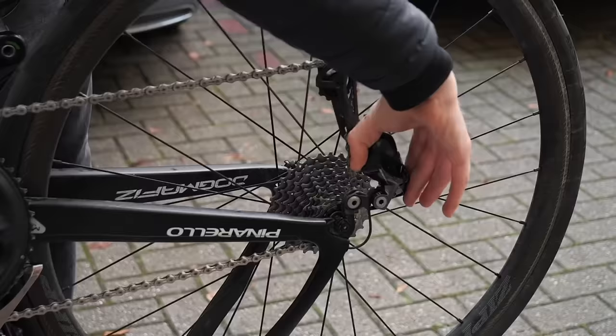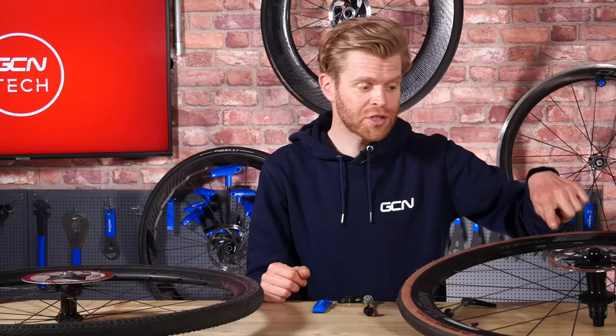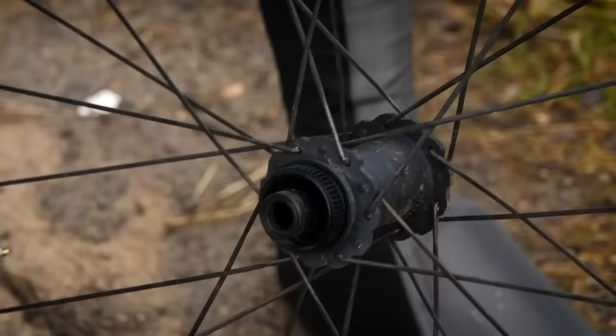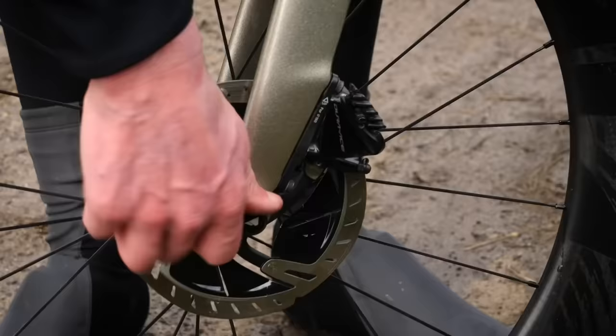If you're getting disc brake wheels, one thing to be aware of is the two different types of disc brake attachment onto your wheels, and this will depend on the type of hub that your wheel has. The two types are six bolt, which is on this wheel, and center lock, which is on this wheel. Both systems work equally well. I'm a fan of center lock simply because I'm lazy and it means to put the disc on and off, I only have to undo one bolt and it just uses a cassette lock ring tool.